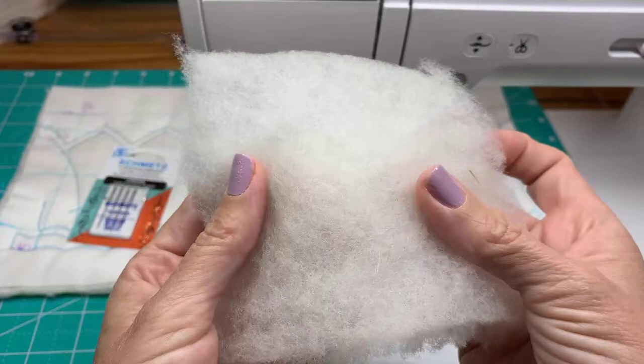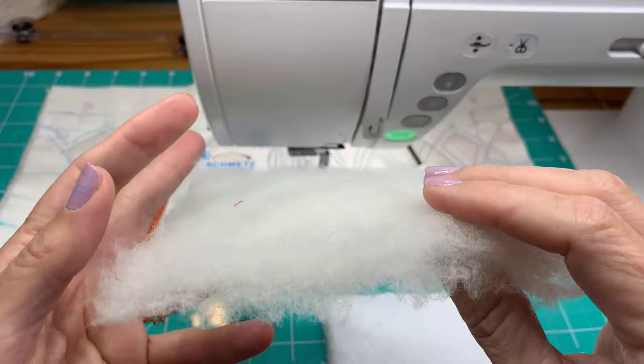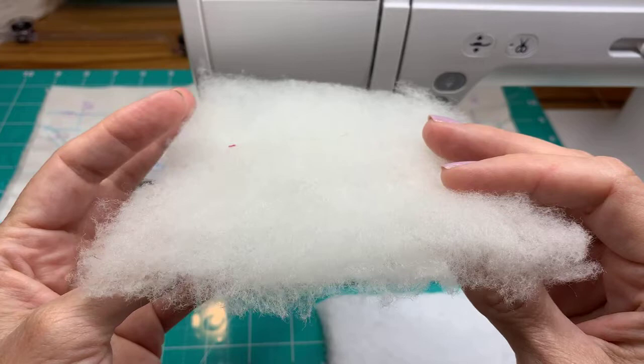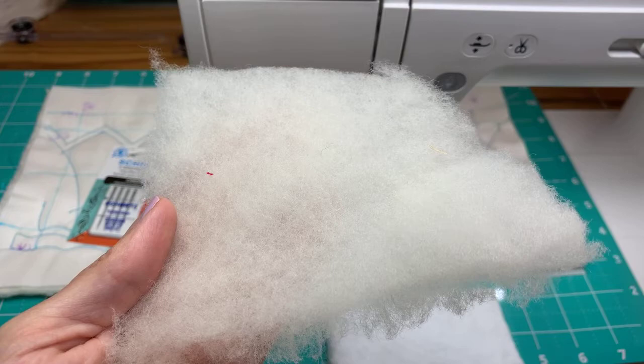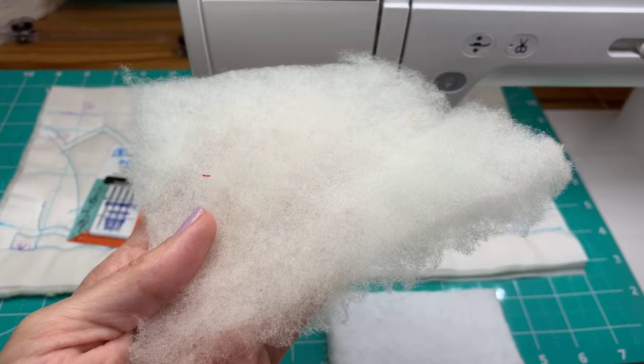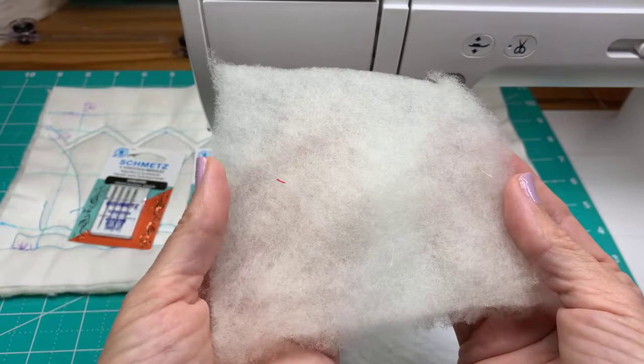Wool will puff back up and retain its shape and loft over time. A lot of people think wool is really hot, but I don't think it is. A thinner wool could even be used as a summer weight - it breathes very well. It's going to give that puffy loft when you quilt it, especially if you have light, medium, and heavy quilting - you're going to get amazing density with something like this.